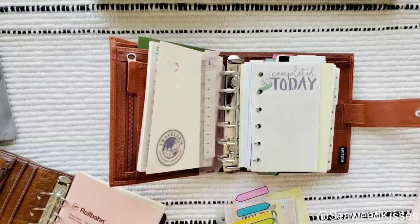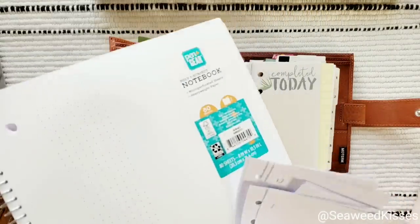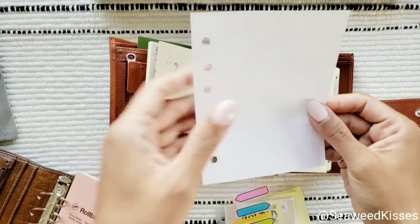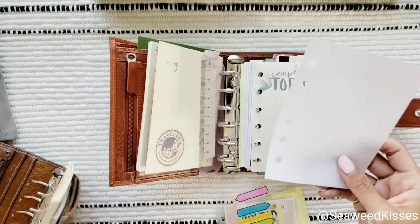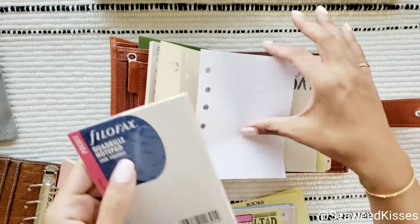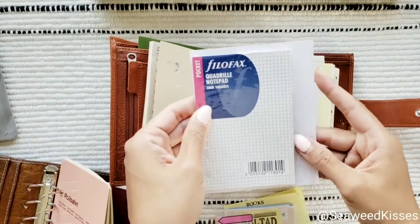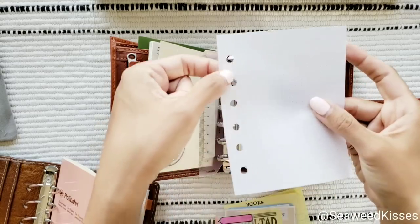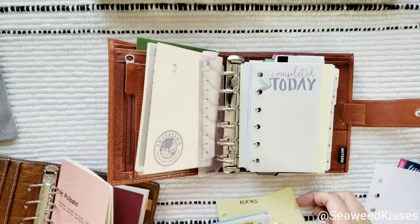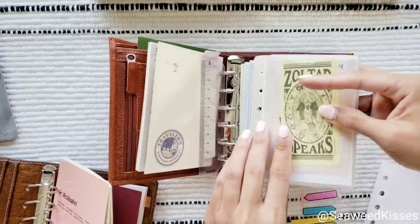I have this notebook — the Pen+Gear from Walmart, which I've shown before. It's very fountain pen friendly and thick but not too thick. I played around with the paper and you can see it's wider than the standard pocket. I actually punched it myself with a single hole punch and some aren't perfectly aligned, but this video is just to show you how much this Moterm can be stuffed.